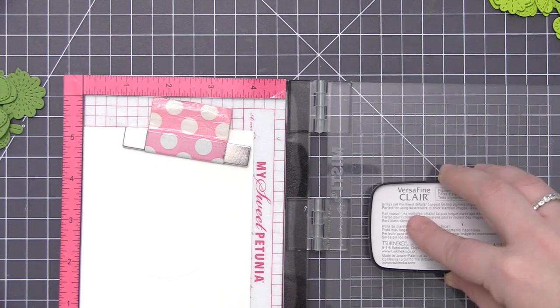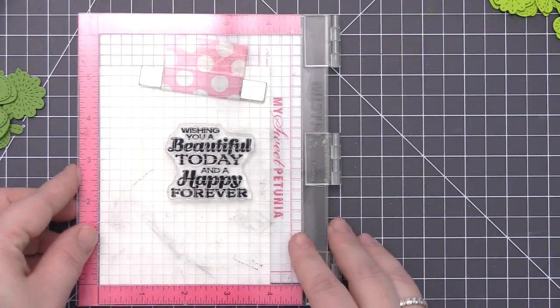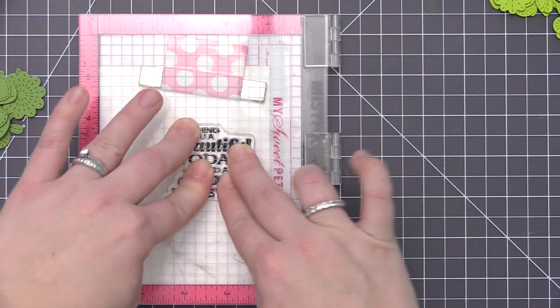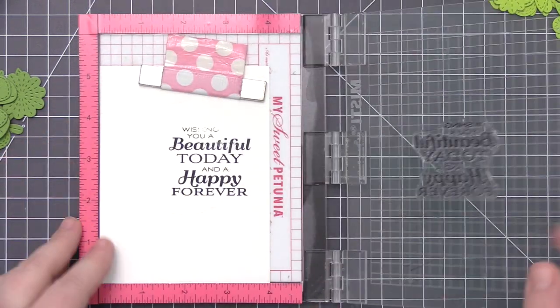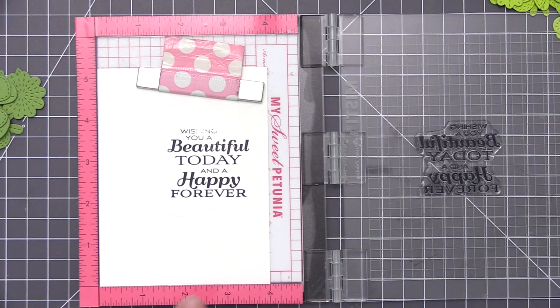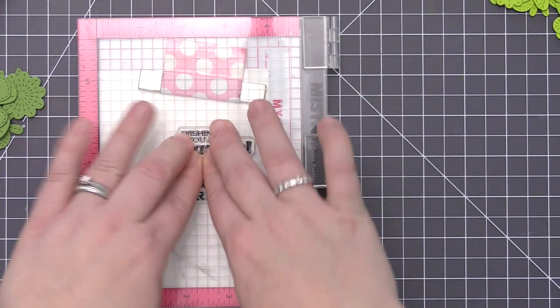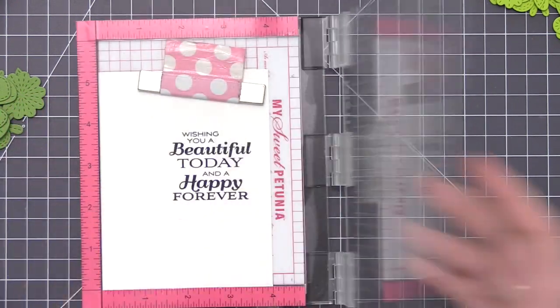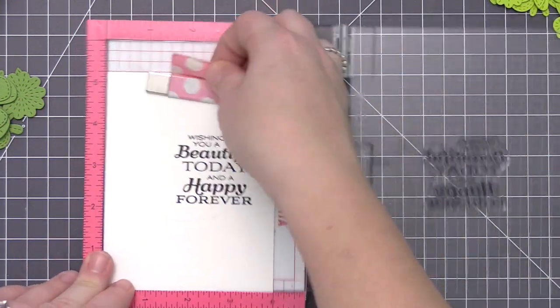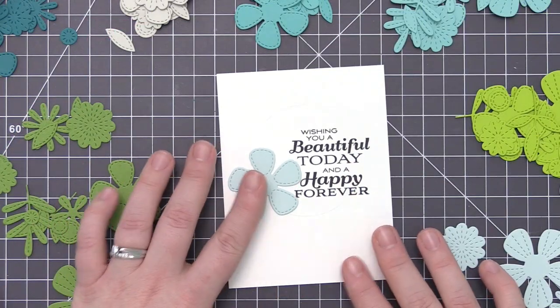Now that the wreath is drawn and I've erased a bit for the sentiment area, I put the panel into my mini MISTI stamping tool and I'm using black ink to stamp the sentiment over towards the right-hand side. I did mess up the very top, but because I had it in the MISTI I was easily able to stamp it a second time without ruining the panel. You definitely don't need a MISTI — you can use an acrylic block to stamp the sentiment directly.